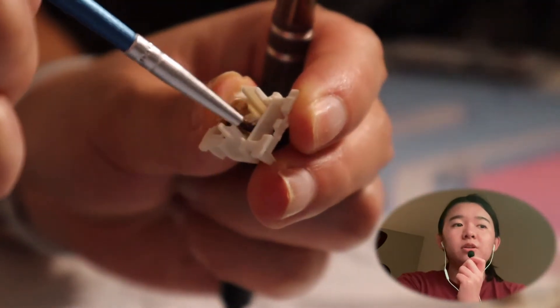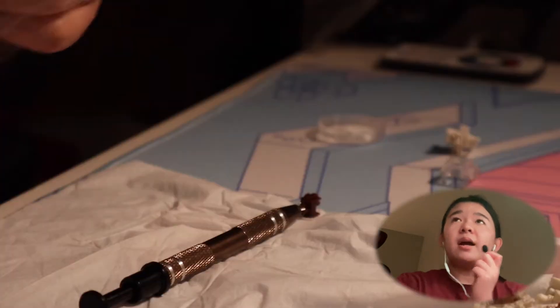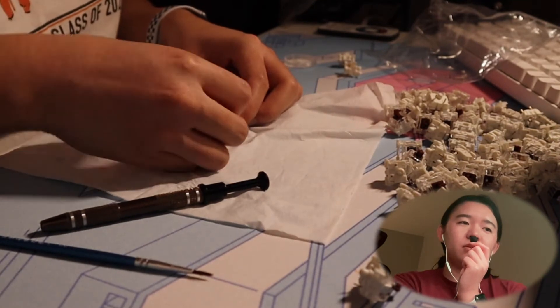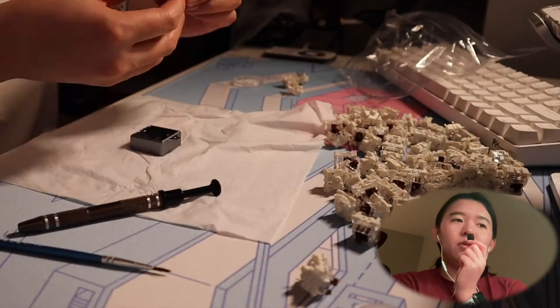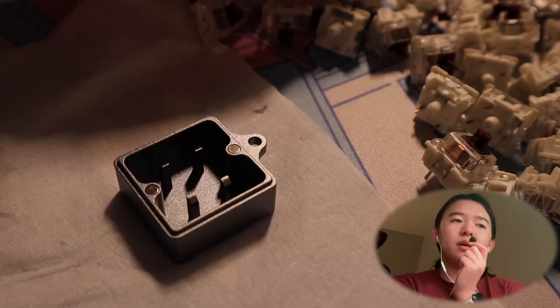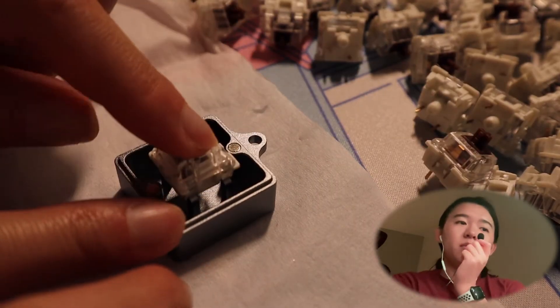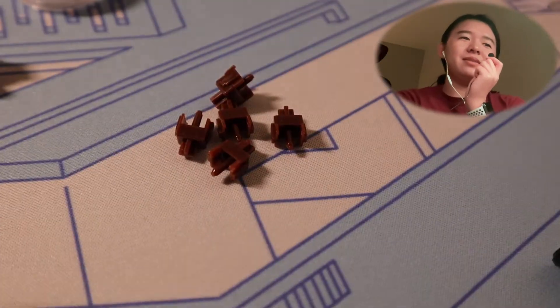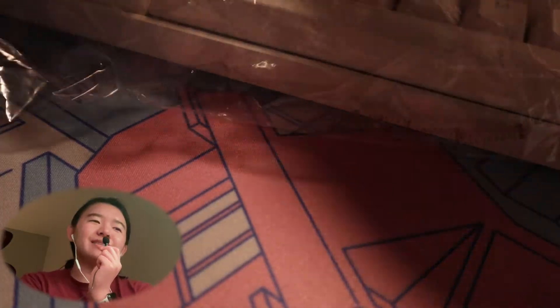I didn't know how much to lube, so I had to watch a video. I think I did three strokes on each side, and then all around — maybe four or five times. It was pretty good to use overall. Although when I put it in the housing and tried to put it back in, it was a little bit more difficult. But watch this. Boom. Nice.